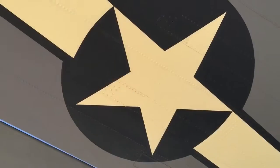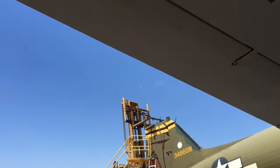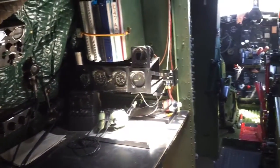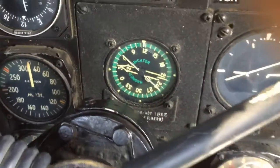This is 1930s technology as far as being a tail dragger airplane — conventional landing gear, as we call it — and twin engine, old instrumentation, old radios for the most part. Just old stuff.